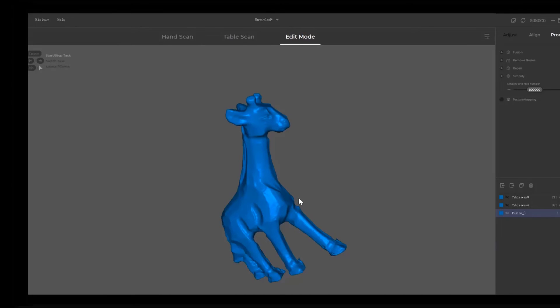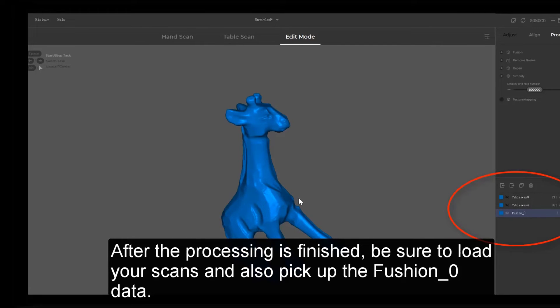After the processing is finished, be sure to load your scans and also pick up the Fusion Zero data.